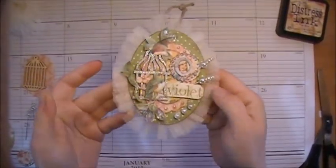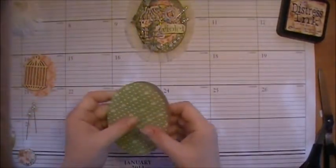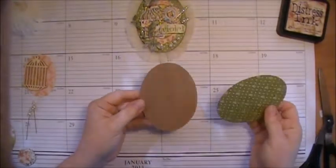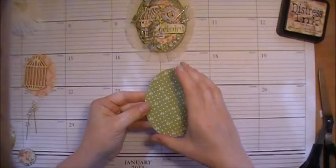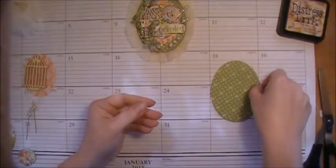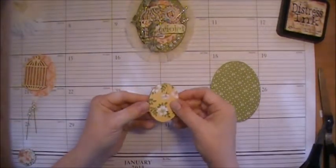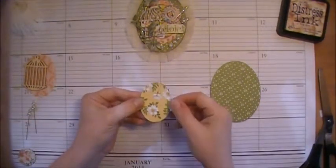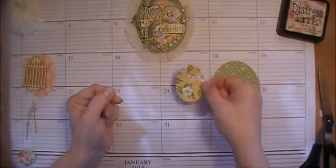Isn't she pretty with all the layers? So in your kit you will have this is a Tim Holtz oval die, and we're using, once again, the springtime paper that's already been cut for you. So those two pieces will be glued together. You'll have a small little oval die that was cut from Tim's as well, with the paper on top.